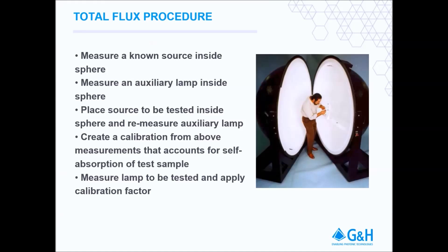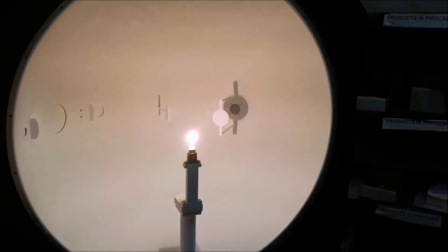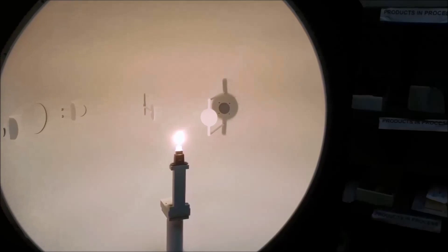With this new calibration loaded into the software, power your test lamp and allow it to stabilize before measuring. Now the test lamp can be accurately measured.